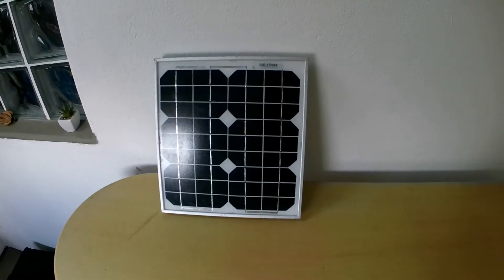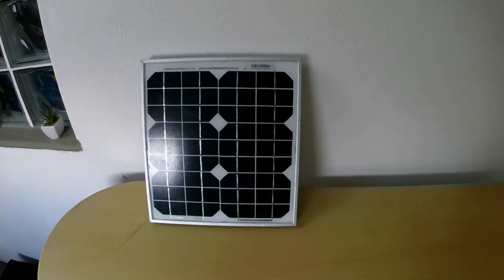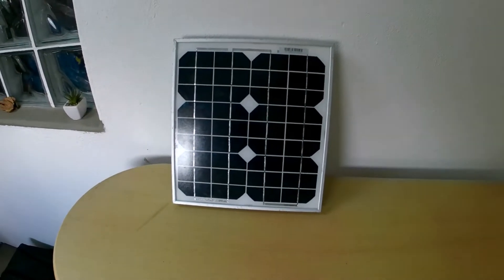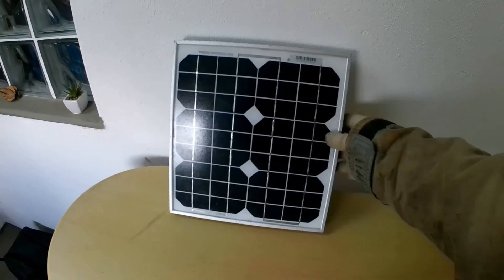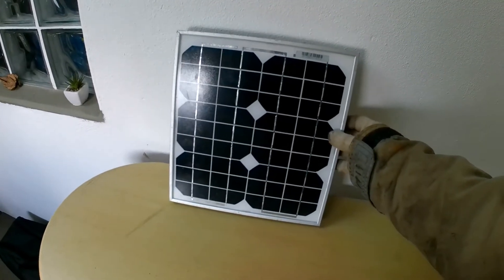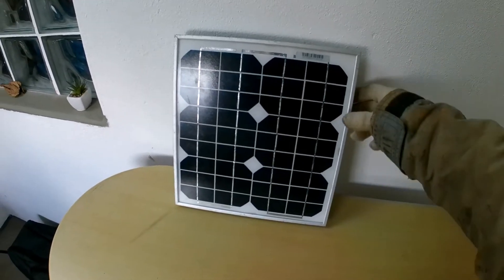Good day ladies and gentlemen, welcome to the Off-Grid Enclave. Today we will be looking at a simple solar project: a compact and easy-to-use trickle charger for car batteries. I had this 10 watt solar panel from a different project. Generally I would recommend 15 to 20 watts of solar panel for a trickle charger.